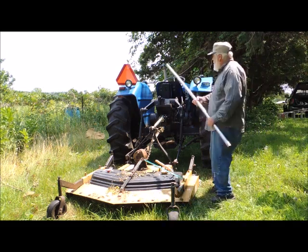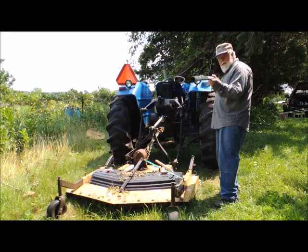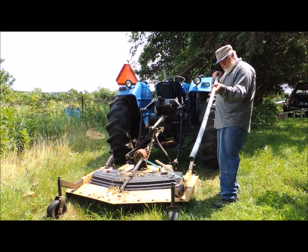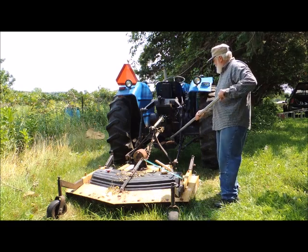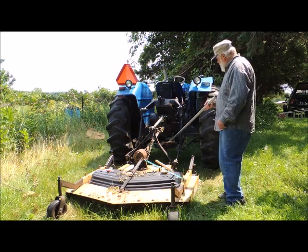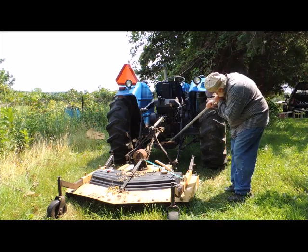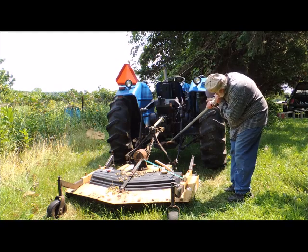It bent some of our canopy conduit pipes — inch and a quarter — and they're kind of expensive to replace. So, by doing what my dad said, every place — some place on the tractor is just the right place to straighten out things. And if you put a piece of wood under there so you don't damage anything and you go gently, you can usually take quite a bit of the bend out.